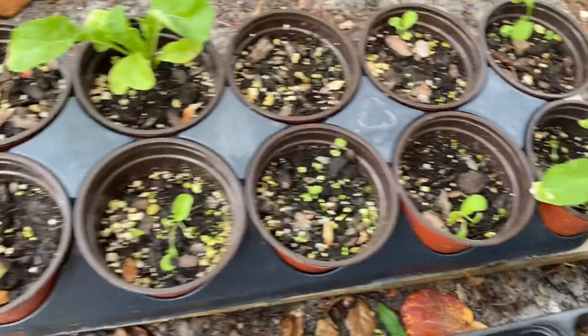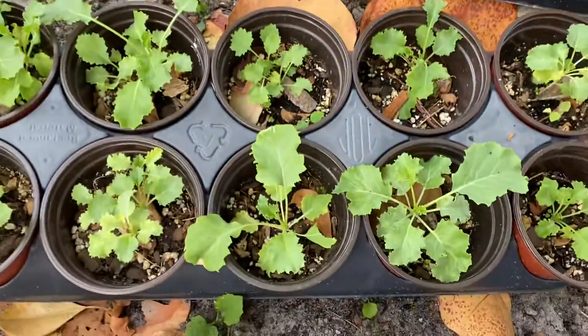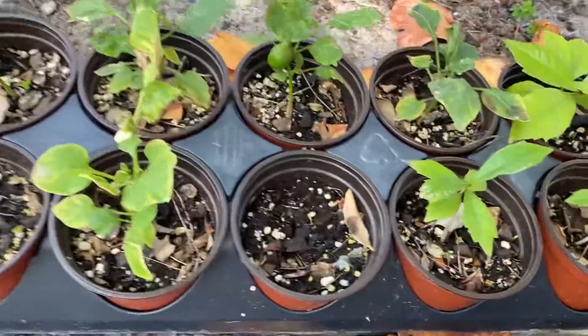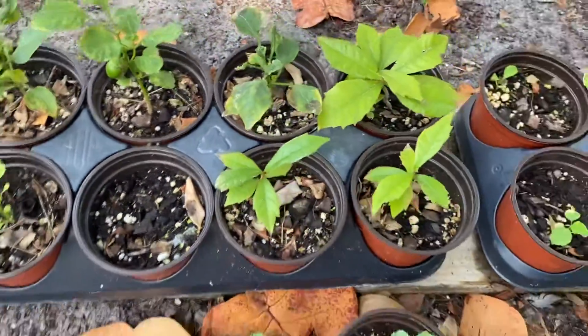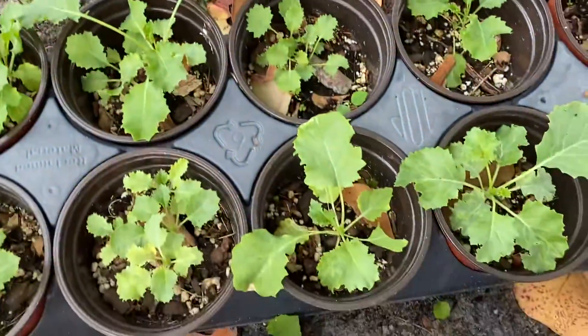This is the arugula that I'm growing in pots that I found in someone's recycle bin. This is kale that I'm growing, and these are peppers — they're not doing so great. Anyone out there in the comments, you can say what's wrong with my peppers.